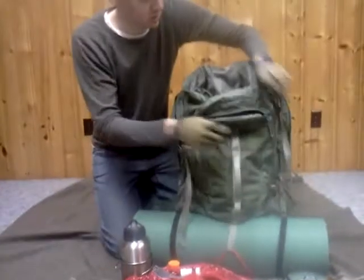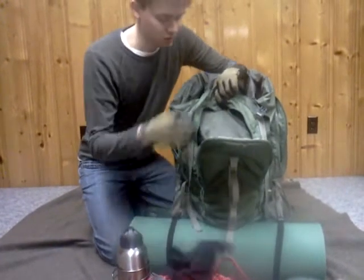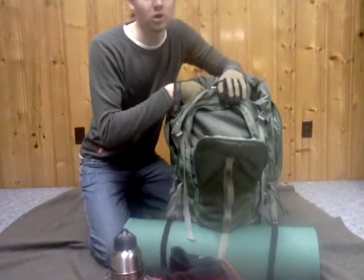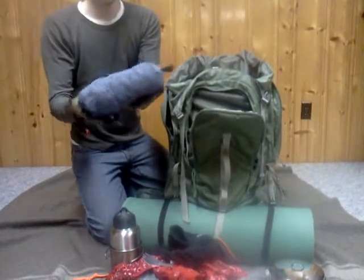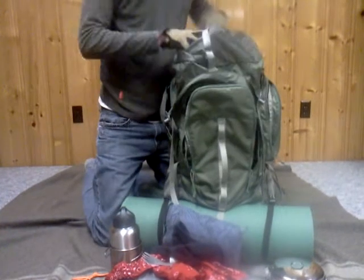Front pocket — I don't have much in here. I have a fleece neck guard. I don't have all my clothes in here right now — that would be another video — but they do all fit in here. The only other thing I have in here is my pack towel, which is like a big ShamWow, the biggest one they make. That comes in handy for hygiene.